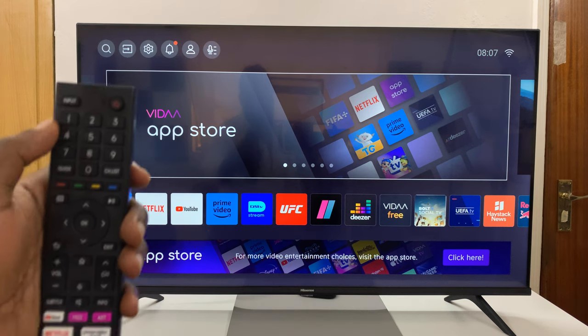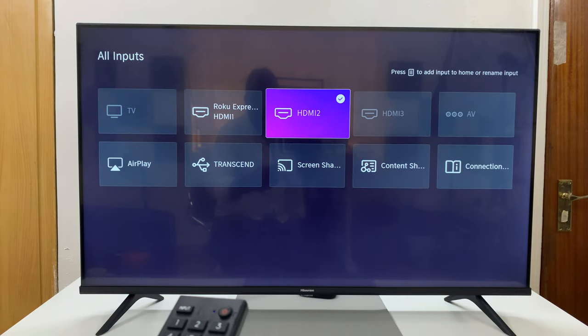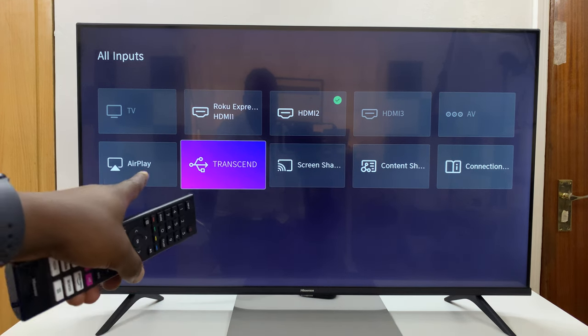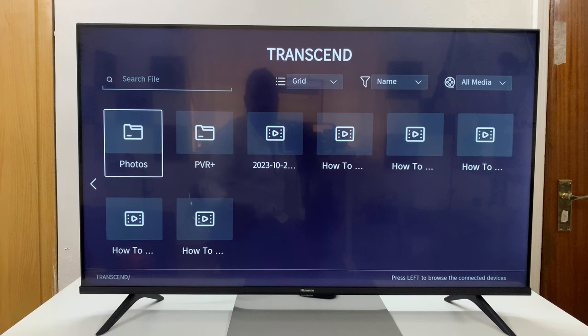So once that is connected, to access your flash disk, simply go to your remote and press Input. Then look for the input device — this one. This is the name of my flash disk, and you can see that logo there, meaning USB. Press OK, and we are now inside the USB flash disk.